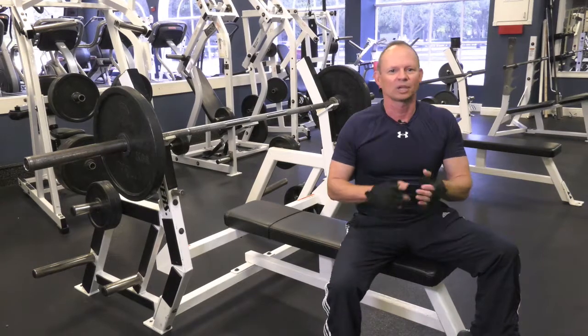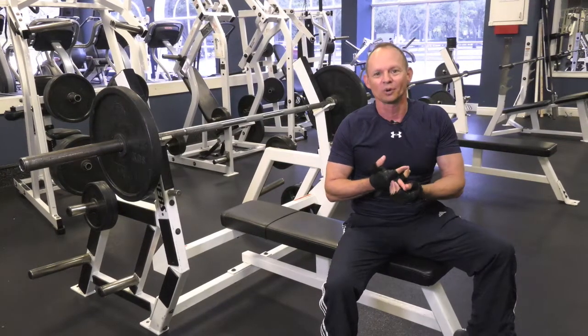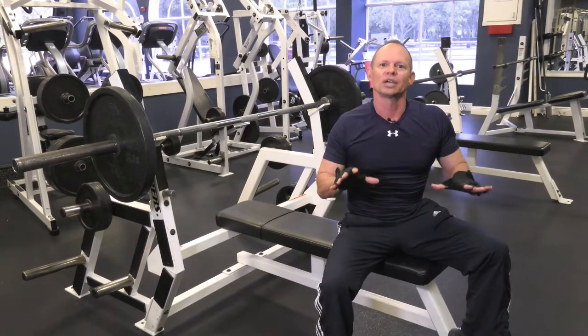Let's do it right. If you do it right, you won't get shoulder injuries when you're older. That's why you don't see many people bench pressing when they're older — because they've been doing it wrong for years and years. Do it the right way and you'll get a good result.